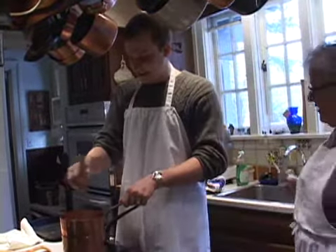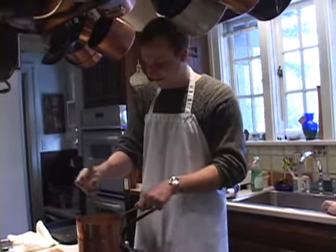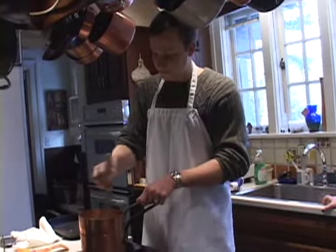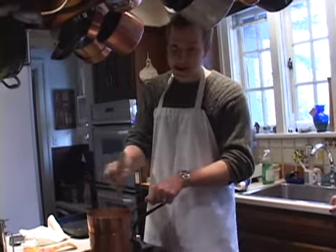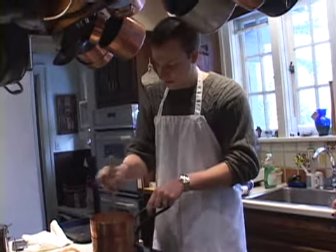That was a bigger whisk. Are you going to keep giving me bigger whipping devices? No, that's as big as it's going to be. In the end, I'm a whipper that's like six feet long. Whip, whip, whip.